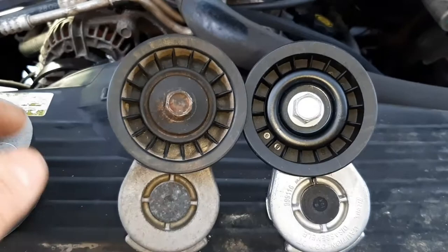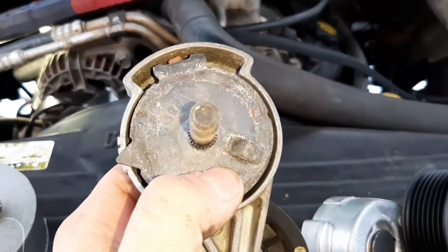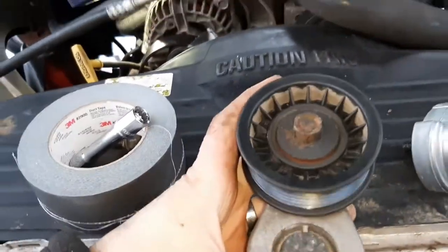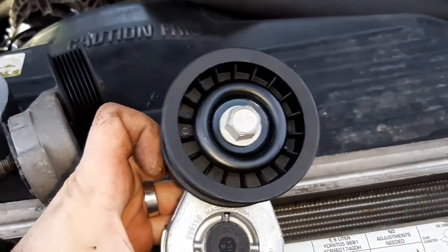I got the old and new guys out side by side and they do seem to match up. These have a single bolt with a tab that goes into a slot — it won't focus on camera, so you just have to believe me. The old one is pretty shot; the new one is nice and tight.